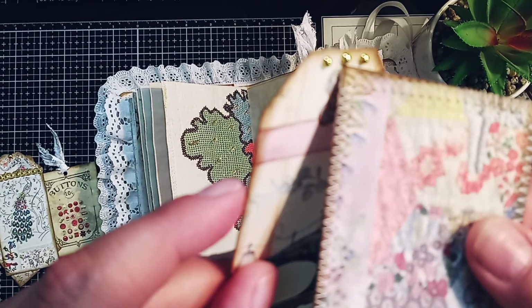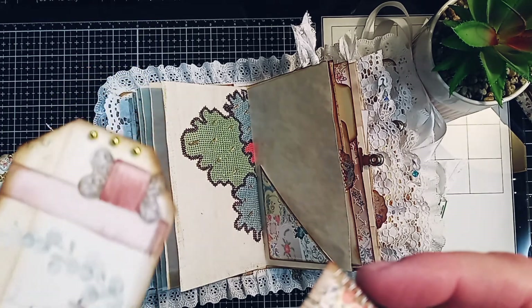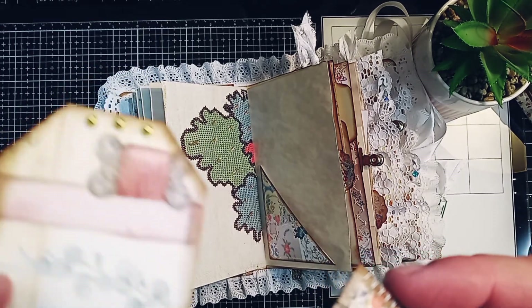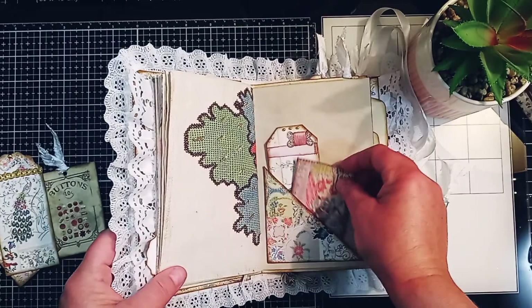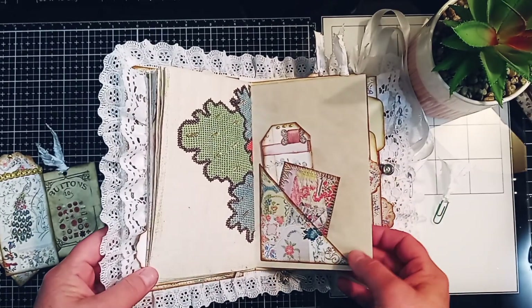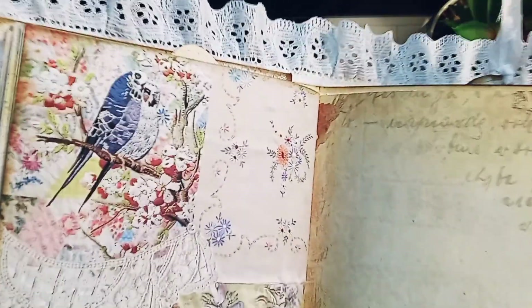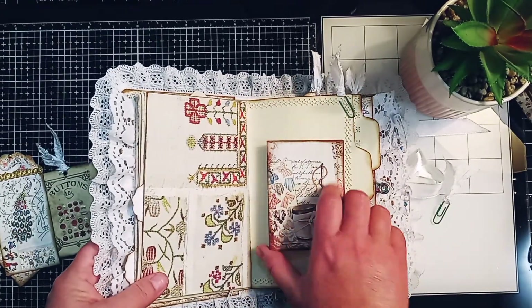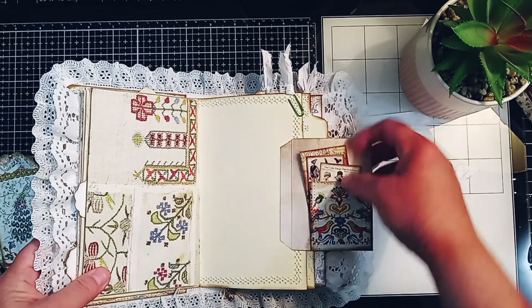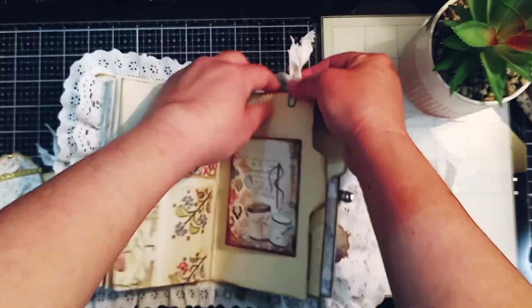Here are those beautiful little gold — let's see if I can get it to focus — just gold sticky backs. I believe I got those at Michael's, and they really look beautiful on these tags and pieces of ephemera. I love these birds right here, they're so pretty — you can see all the detail. Here's a flip with a little tuck right here, and that is the first signature.